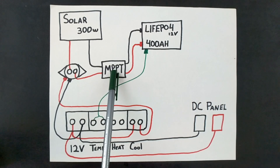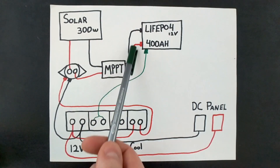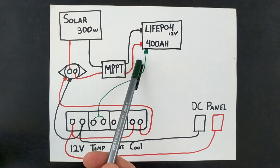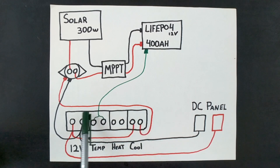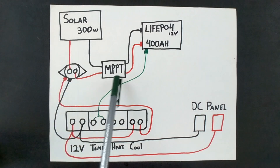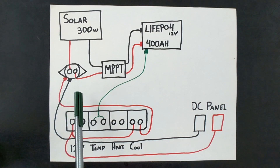When the external relay is energized, it allows current from the solar panel to flow to the charge controller — I have it labeled MPPT, but a PWM controller is the same idea — and from there the current charges the batteries. If we drop below 35 degrees, the temperature probe sends a signal to open the internal relay, cutting power to the external relay, which de-energizes and disconnects the solar panels from the charge controller. This effectively prevents the batteries from being charged below freezing.